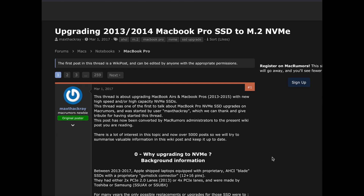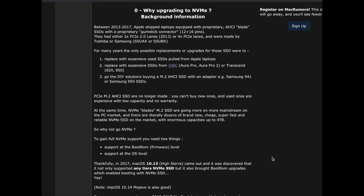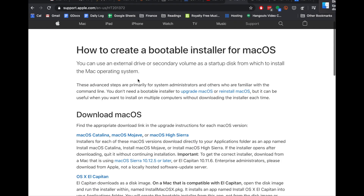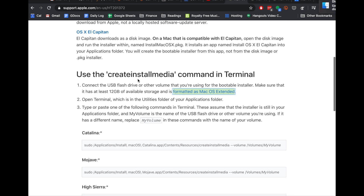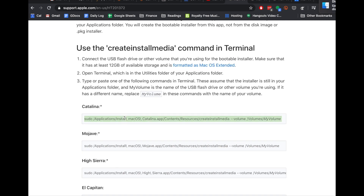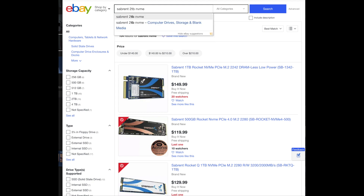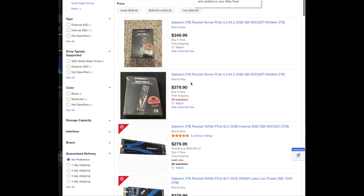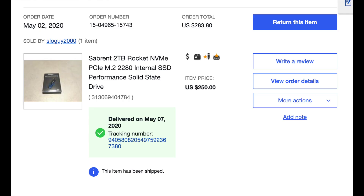First thing to do is check out this post from MacRumors that shows you exactly how to upgrade and what you need in order to upgrade your SSD. After you're done picking out an SSD that you like, now's the time to create a bootable installer. This will be used to boot up your computer after you install the new SSD. Then go on eBay and find the SSD that you want. I recommend the Sabrent 2TB NVMe SSD for the best value for buck — the one I bought was $250 through eBay.